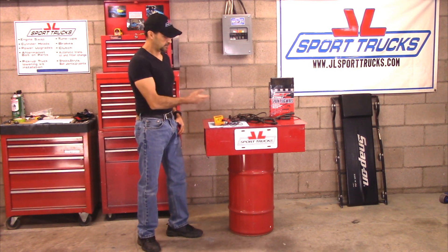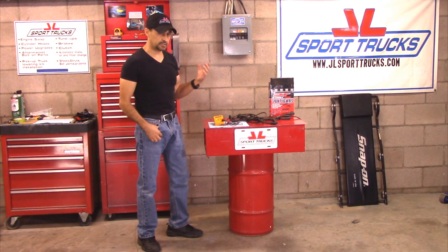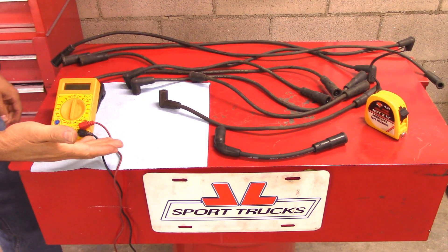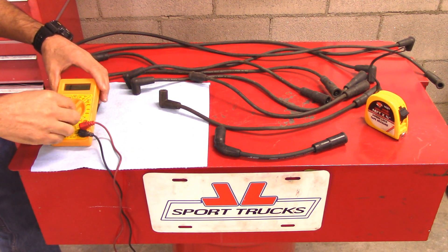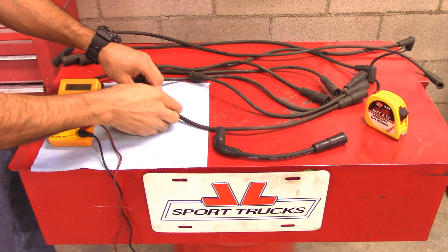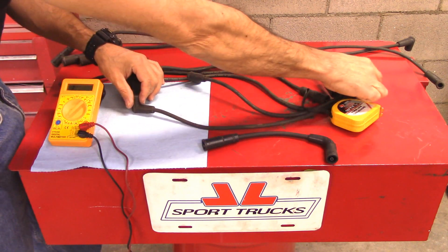I'm going to show you how to do this simple test, so that way if you ever have a misfire in your vehicle and you're having a hard time troubleshooting where it's coming from and you're suspecting that it could be a spark plug wire, you'll know how to test it. We're going to set our meter to the tens of thousands on the ohm setting because we're testing resistance. The rule of thumb when it comes to measuring the resistance of the spark plug wires is for every foot there's going to be about 4,000 ohms of resistance.